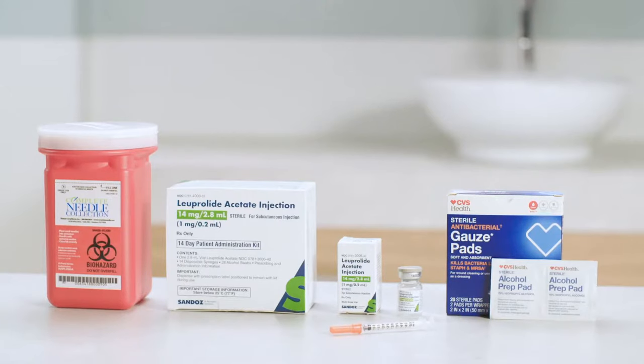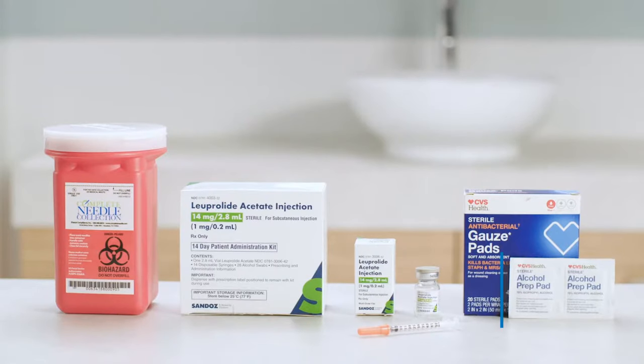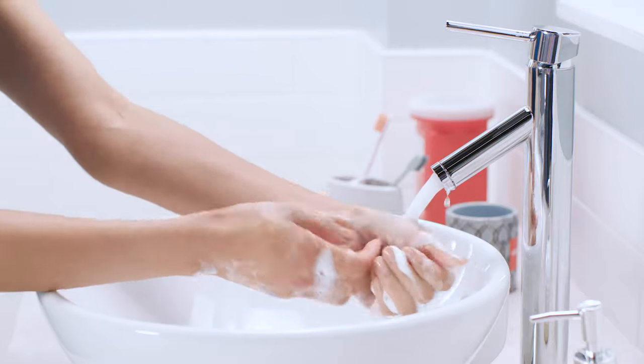Let's start by making sure you've got all your supplies ready to go: a multi-use vial of Lupron, also known as Leuprolide acetate, a syringe marked in units with attached needle, plus alcohol pads, a gauze pad or cotton square, a sharps container, and a clean surface. Now go ahead and wash your hands really well with soap and water.